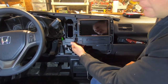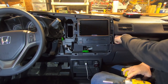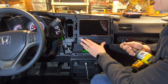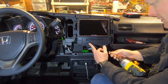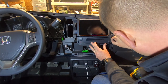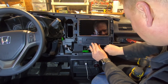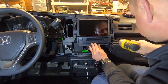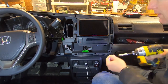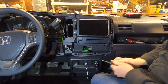Don't forget to connect your wiring harness to the passenger airbag and hazard switch connectors, because you'll get an airbag warning light if you skip that. Go ahead and get all your screws put back in.